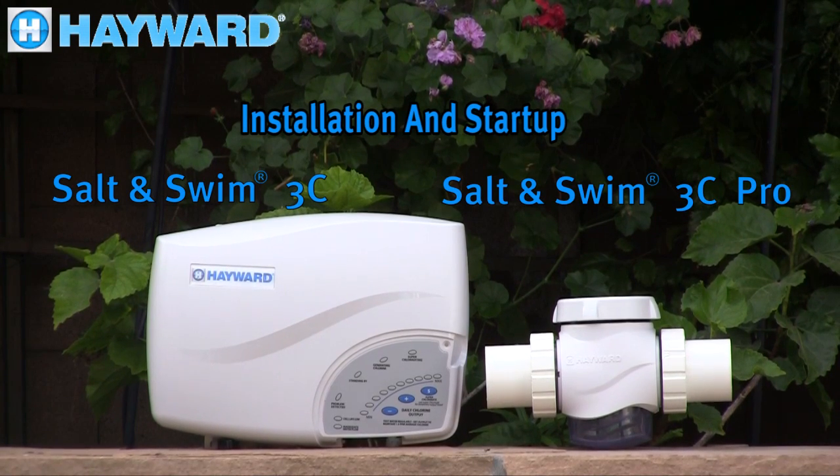Welcome to the Salt and Swim 3C and Salt and Swim 3C Pro training video. This video will cover installation and startup. It is provided for you to better understand our products and how they operate. The only difference between the two units is plumbing, which we will cover separately.